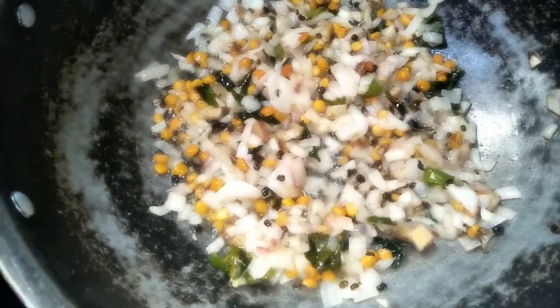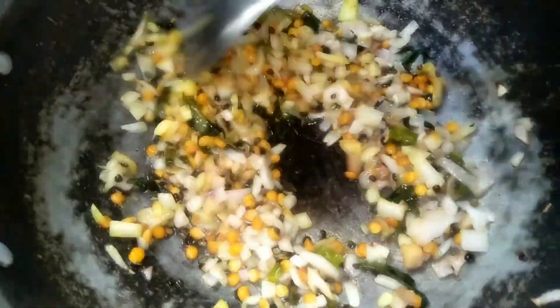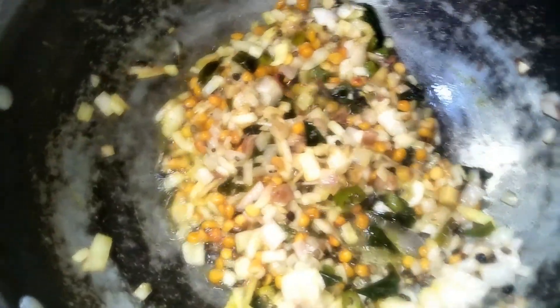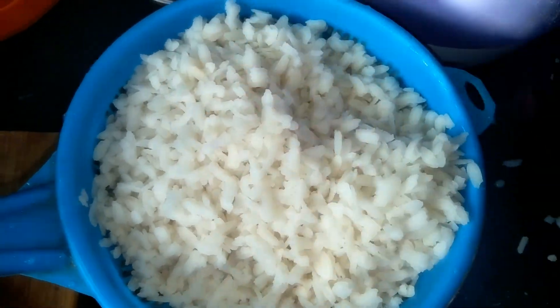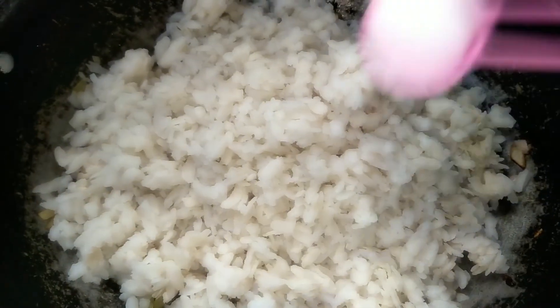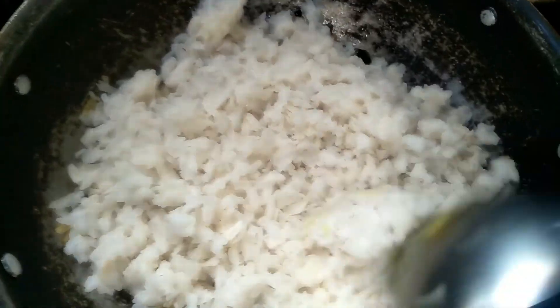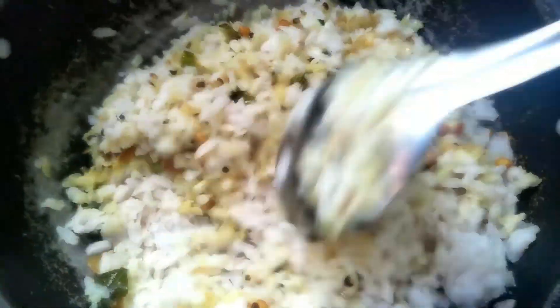The peaches are not the peaches. This is the first one. Now we'll add water, and it will be a little bit to mix it up. Now we'll mix it. And the last one is the salt.